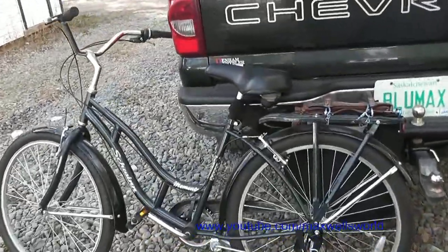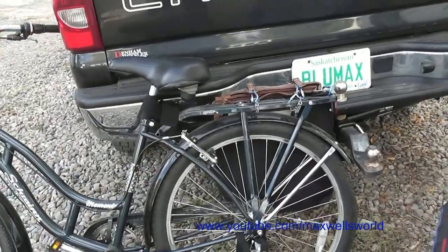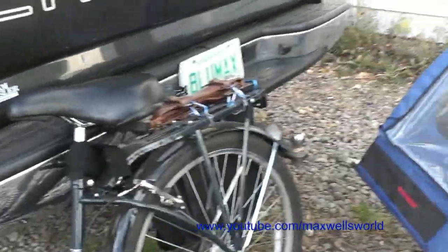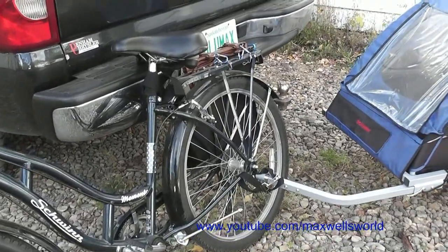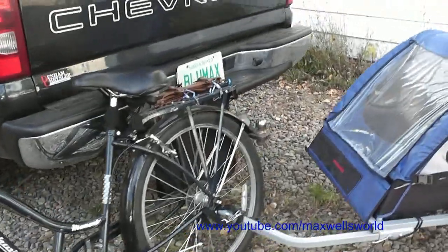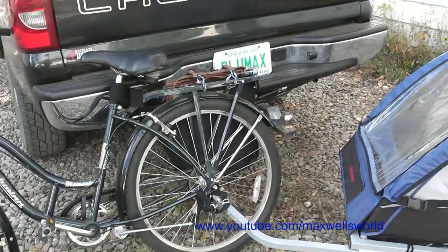There are other videos online on how to install the Schwinn InStep trailer coupler, but I decided to make this one because mine is always a little bit different than the other manufactured production videos. As always, thanks for watching Maxwell's World — comment, subscribe, and enjoy.